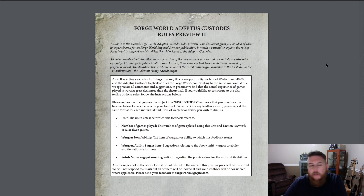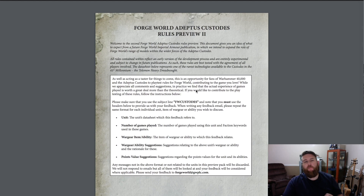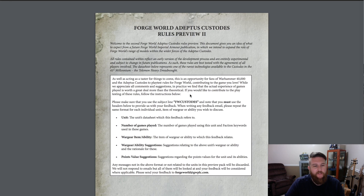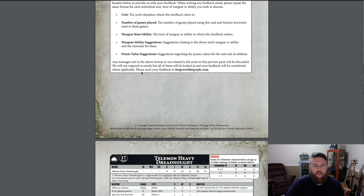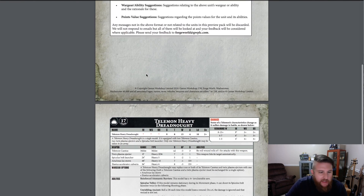Here's the Forge World Adeptus Custodes preview. If you want to make use of these beta rules, they're not official yet — they want you to provide feedback. Here's the rules on how you provide feedback, how you subject-line your email, and the email address. The type of feedback they're looking for: is it overpowered, should it be higher or lower points, are the stats appropriate for the wargear, should it get a special ability or not?